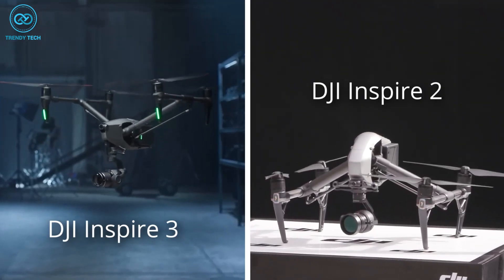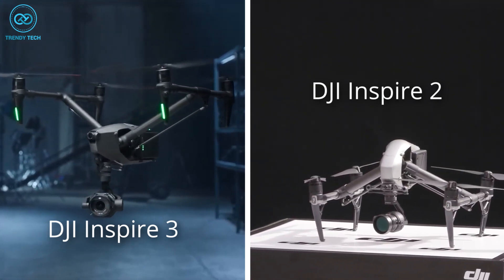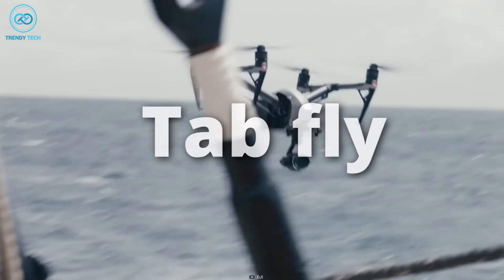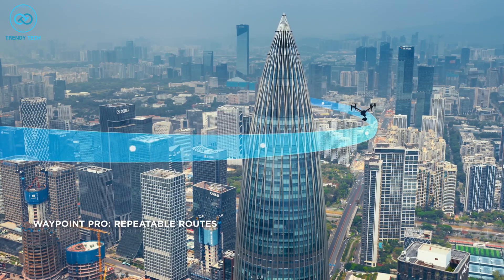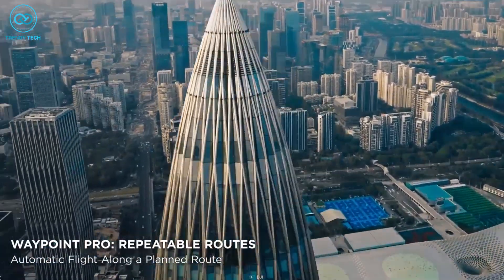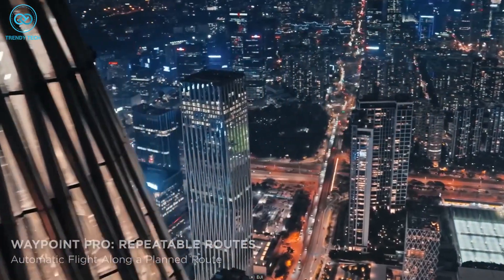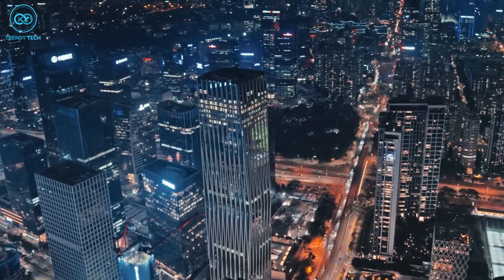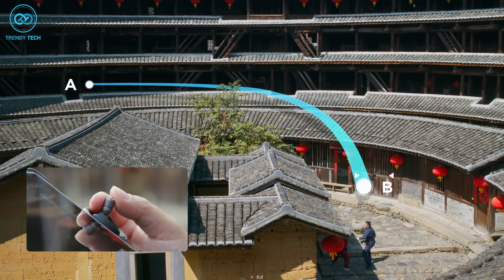Both the DJI Inspire 3 and Inspire 2 offer intelligent modes that assist with aerial content creation, including Spotlight Pro, TabFly, and ActiveTrack for the Inspire 2, and Waypoint Pro, repeatable routes, and 3D Dolly for the Inspire 3. However, the Inspire 3 takes these functions to a higher level, with Waypoint Pro offering advanced capabilities for flight routes and shot planning, making it especially useful for capturing complex scenes.